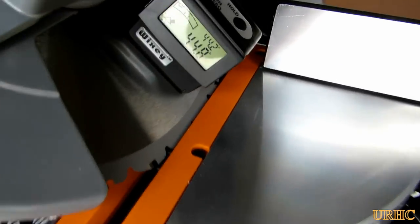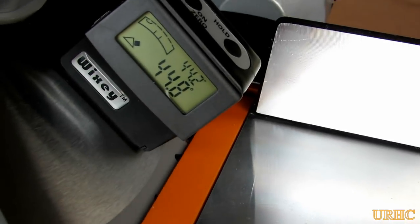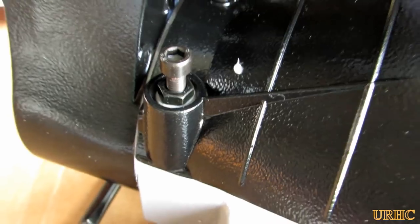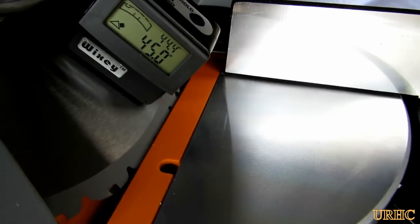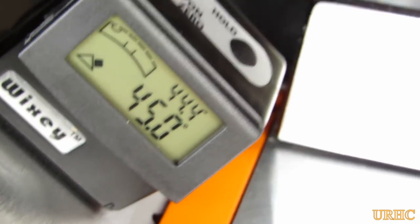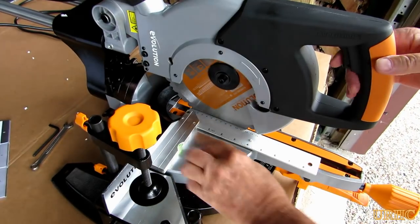Then it's a matter of setting the 45-degree stop, which was also only off by a hair. There's a little screw on the other side that you just crank down a hair until you get it to stop. It's quite repeatable once you do get it set up — it's a nice saw.